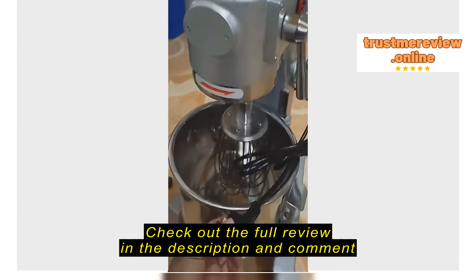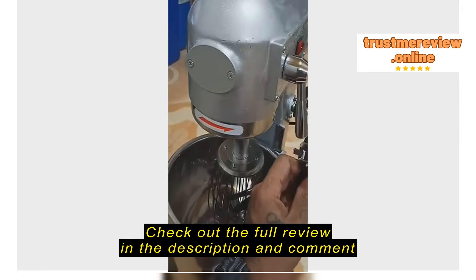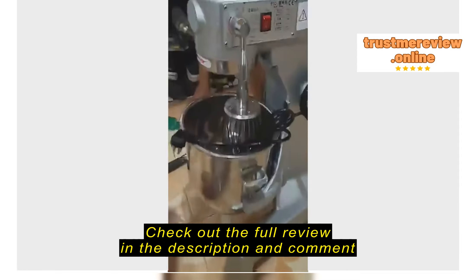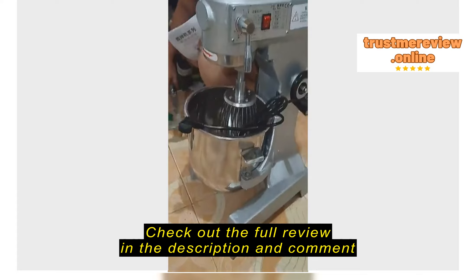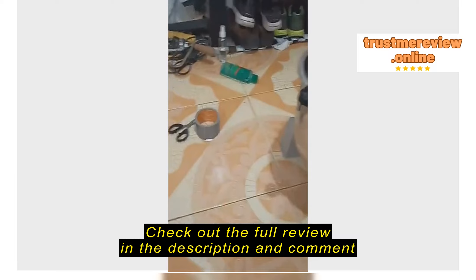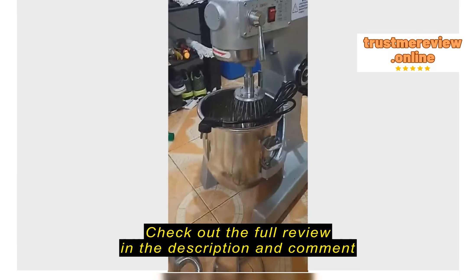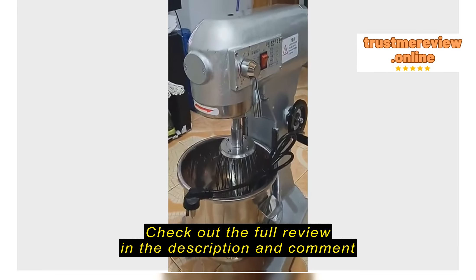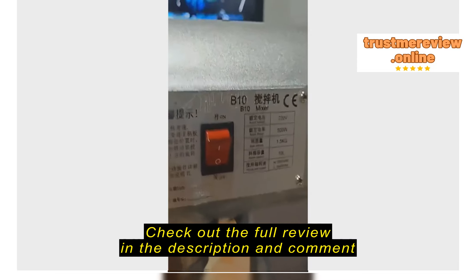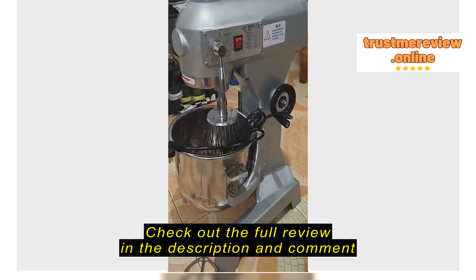We just got the mixer, we still need to get an adapter for it to test it — we don't have an adapter for that so we'll have to buy one. Anyways, this is how it looks. It's a barrel, heavy duty. The English instruction — it's all in Chinese.